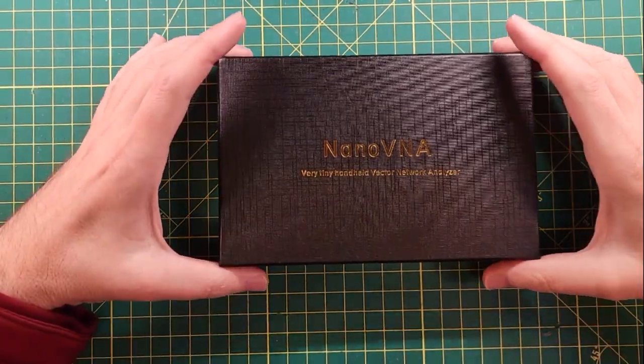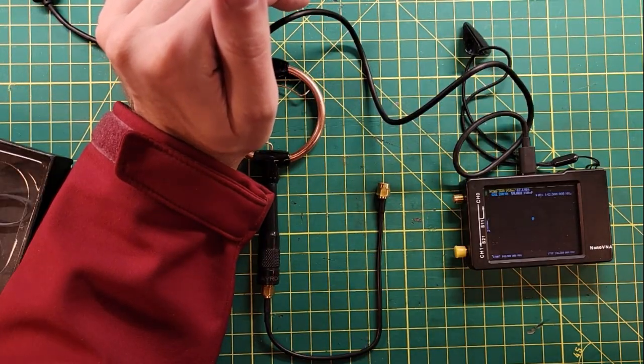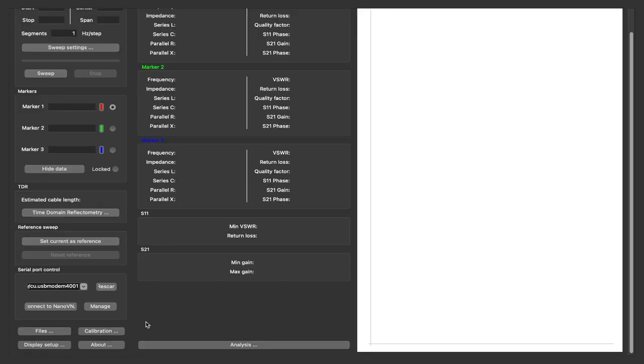Alright, let's see what this thing looks like on the NanoVNA. I know you guys don't trust a VNA that isn't calibrated, so we're going to get it calibrated here real quick.